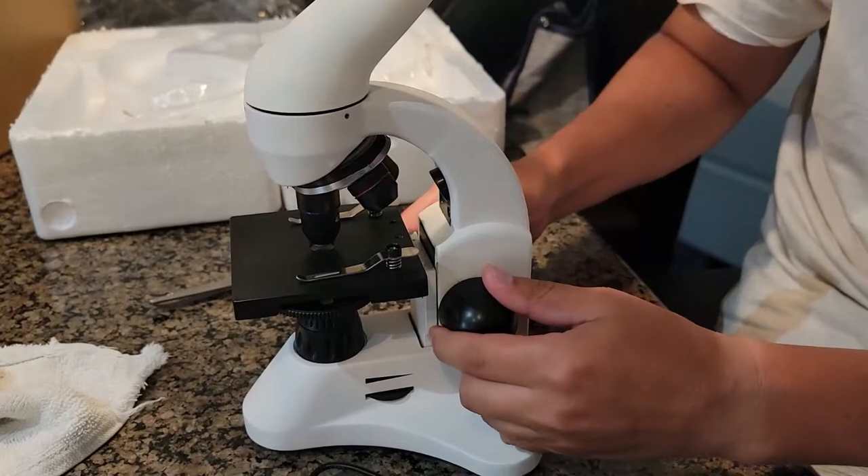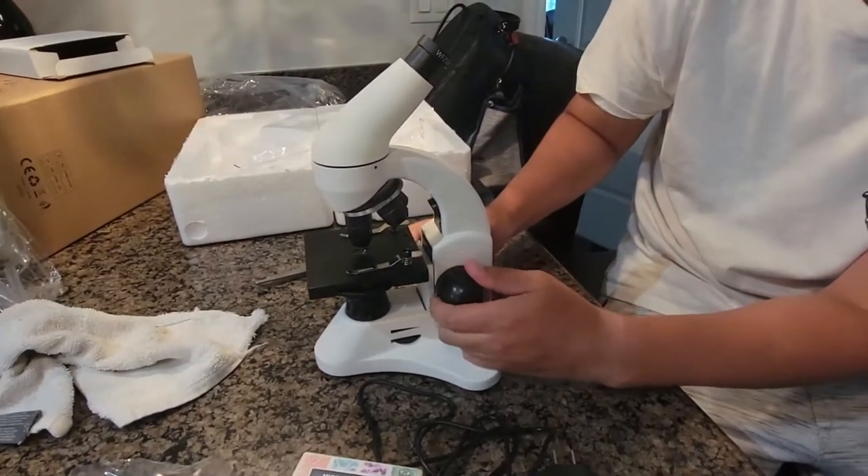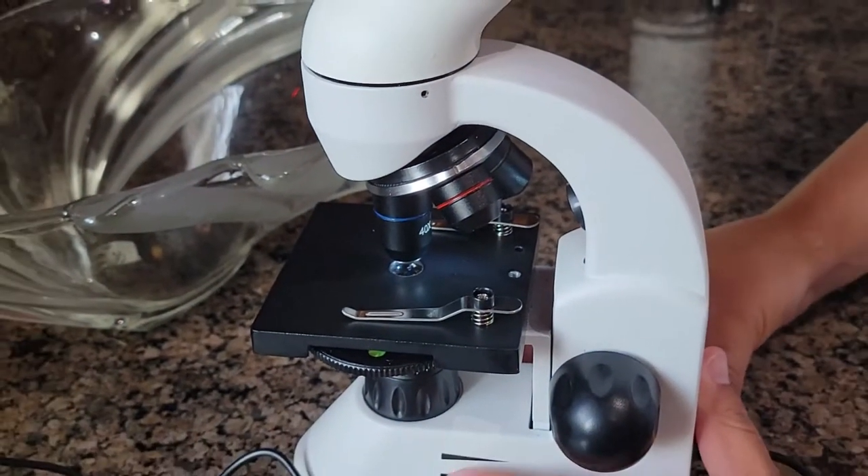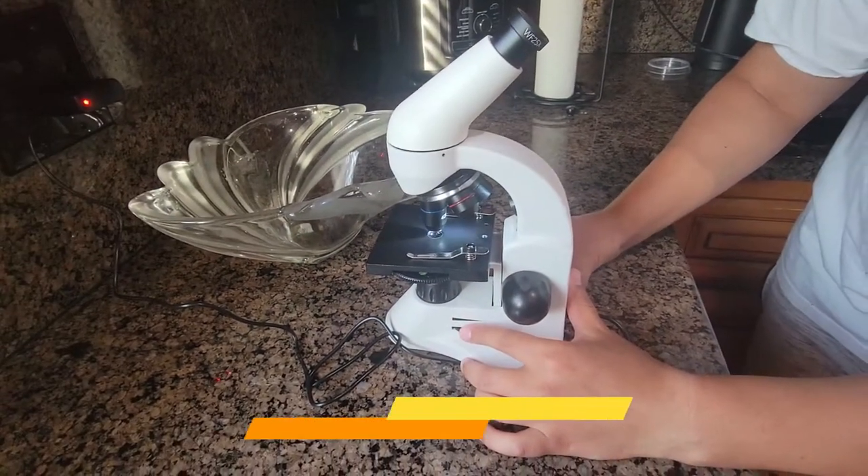This is to move the stage up and down to help you focus. So that's how you turn it on — you can change the brightness too.